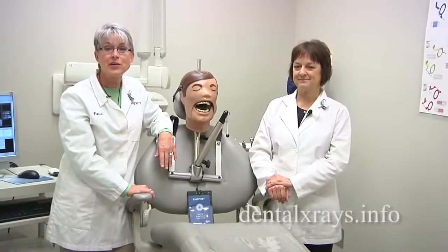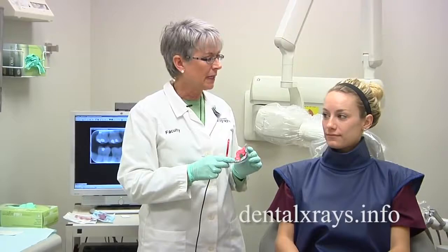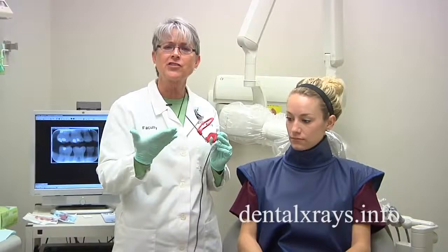Hi, I'm Sherry Ortiz, and I'm Vicki Romans, from Ask the Experts on DentalXrays.info. We've had a lot of questions about how to get bite wings to include the distal of the canine using a sensor on a narrow arch, or actually any arch at all.